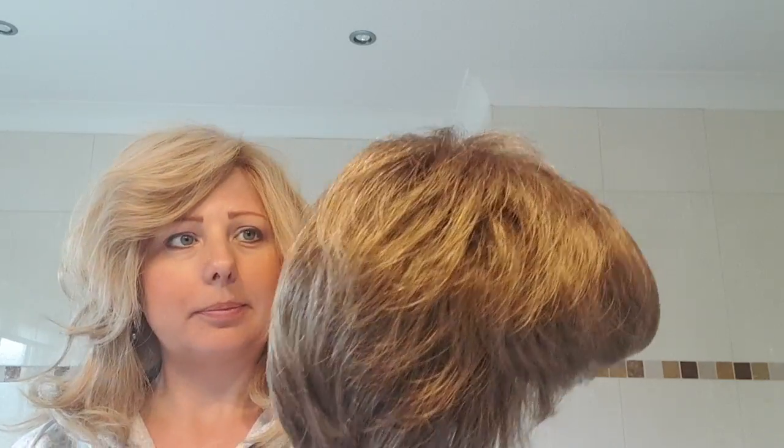So this is a short wig and it's in a blended mid-brown kind of colour. There's a range of tones in there which blend well together.